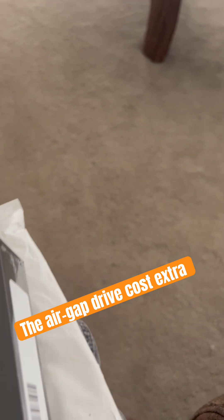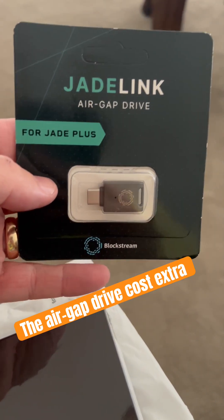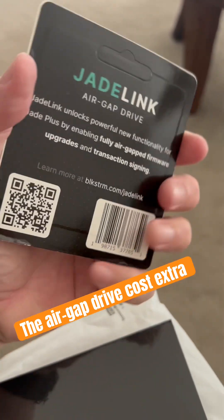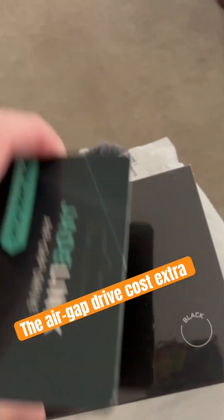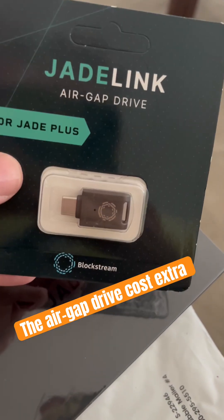There's the receipt. It came with this little mini air-gap drive so that you don't have to have the actual device connected to the internet at all. You can use this for updates to the firmware.